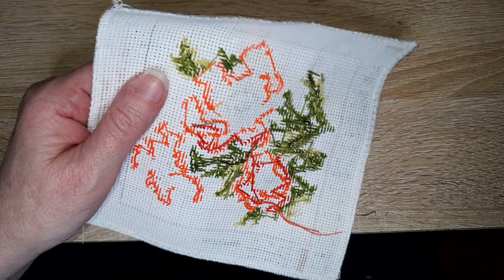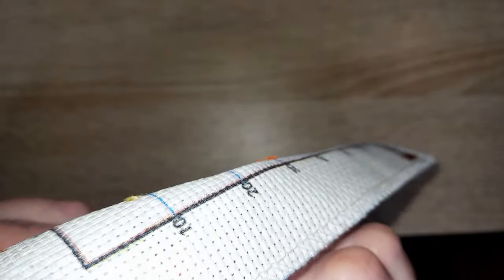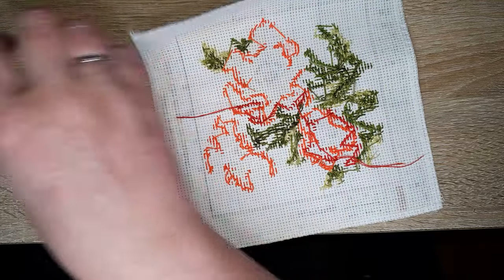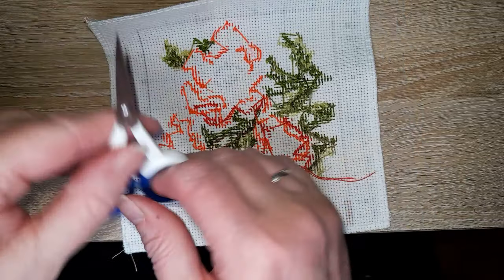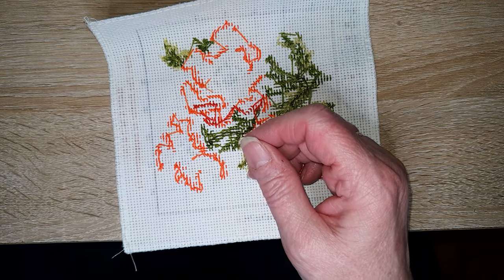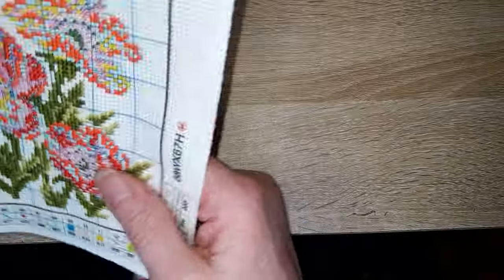Quels sont mes films préférés ? Du coup, ça va être pareil — des films français, et plutôt des films anciens. Ce qu'ils font maintenant, j'aime pas beaucoup. J'aime bien le style Tonton flingueur, Audiard. Oui, c'est un peu ringard, mais j'adore ça — je peux les regarder dix fois. Si ce que Chouchou regarde ne me plaît pas, je mets mes écouteurs et je regarde une vidéo sur YouTube ou un vieux film. La dernière fois, j'ai regardé Don Camillo, encore une fois.